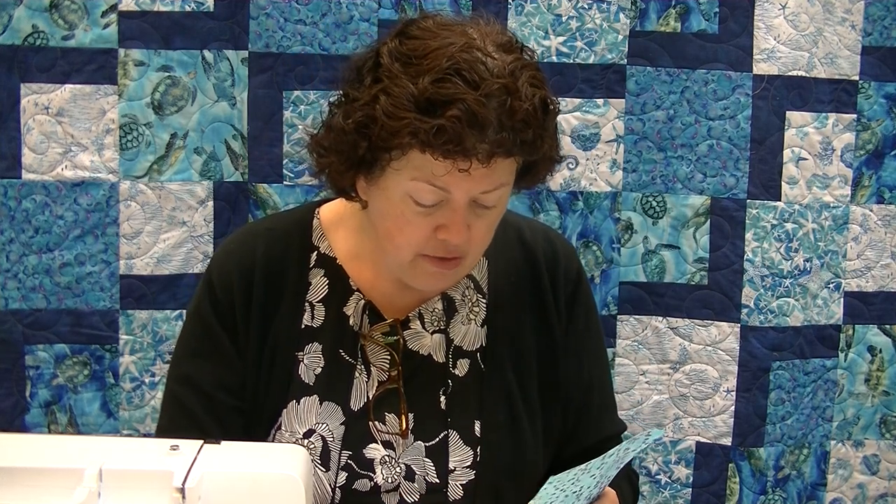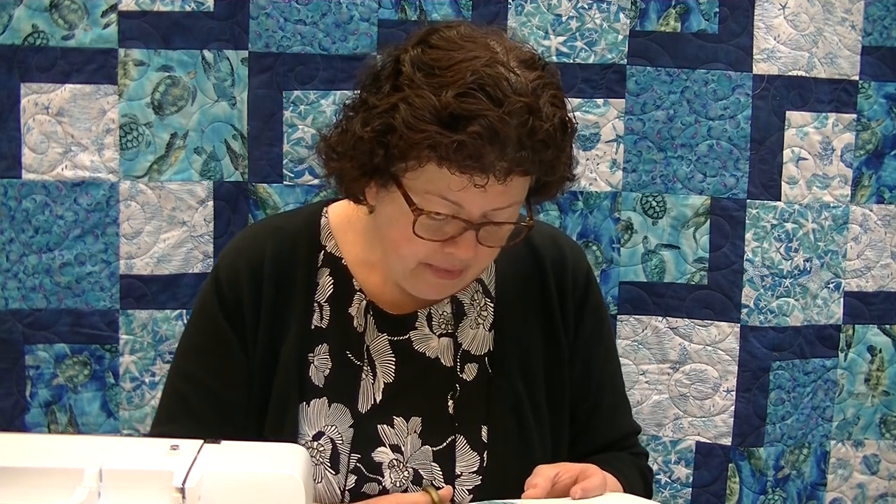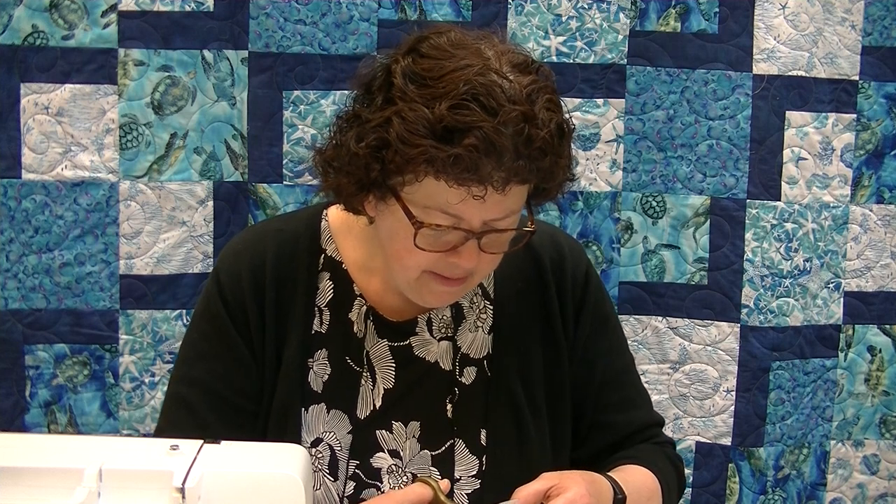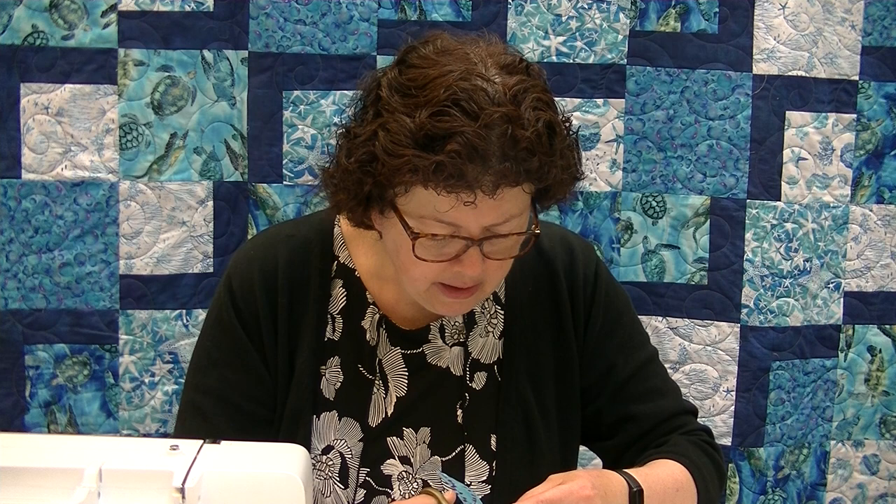Once you have fused this on, you're going to trim — it's kind of like cut and paste from school. I use those skills way more than I do my algebra. So we're going to cut, and you do not want to use your best scissors for this — you're actually cutting through paper. But use something that will actually cut. I do like smaller scissors to make the curves, especially when you're doing something like an R with that circle at the top. With your big eight-inch scissors, it's not as easy — more challenging.